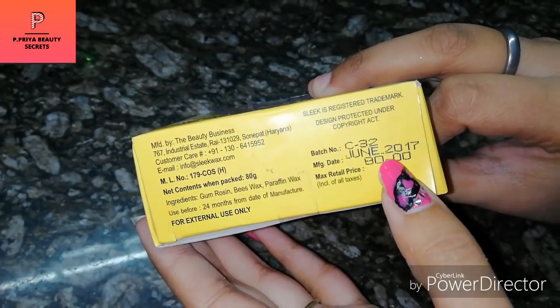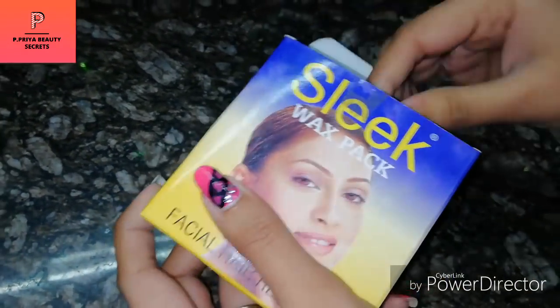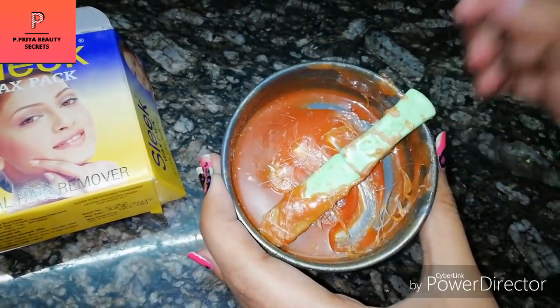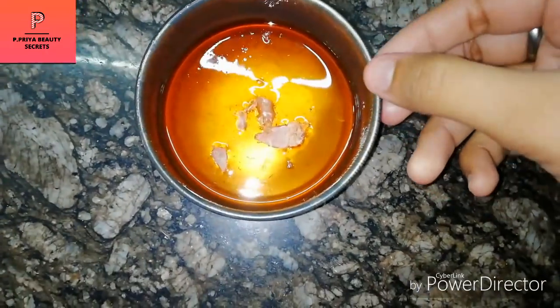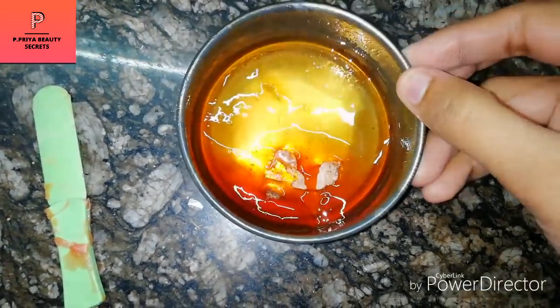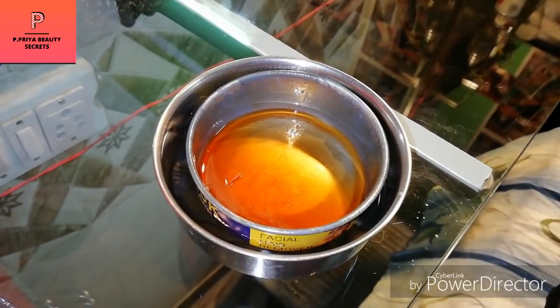The manufacturing date is June 2017. This is for 1 year, but it can also come for 3 years. This katori wax is almost finished. After heating it, there will be a little bit left. This stick comes with it. I have dipped it in warm water so that it will not get cold.